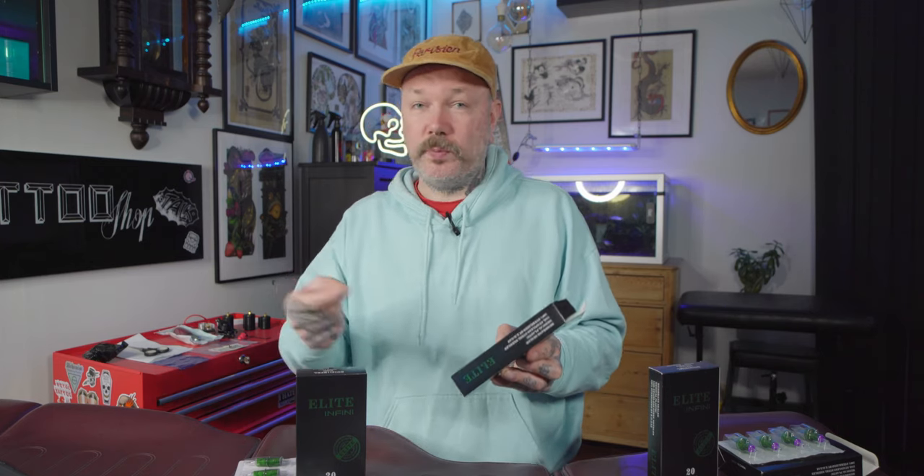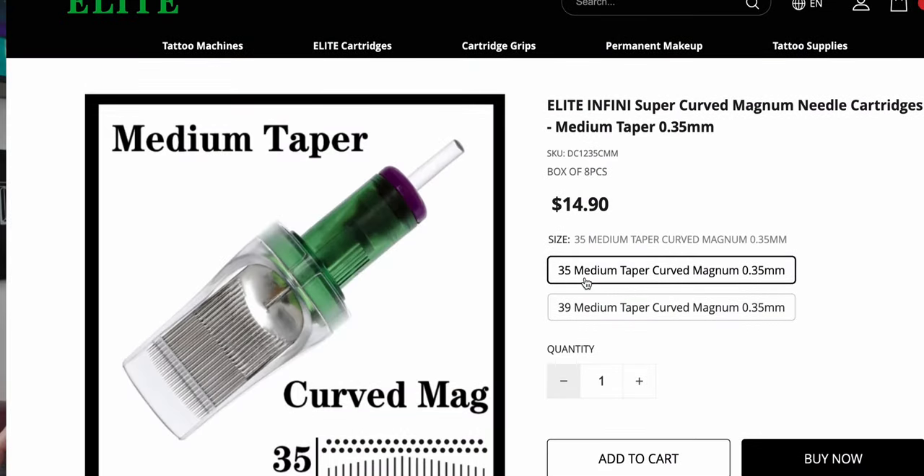The option is there, and another thing to keep in mind — they come eight in a box. Price-wise, they're super budget friendly. Regular needles go around 20 dollars per box, which is about a dollar per needle. For the chunkier stuff, it's 14.90 and 16.90 per box of eight — so around two dollars per needle, which is not bad at all. They're budget friendly and they work well, and these are needles we use on a regular basis in the shop. Plus, you can get an additional discount on top of those prices.